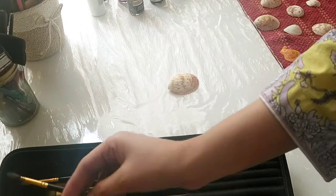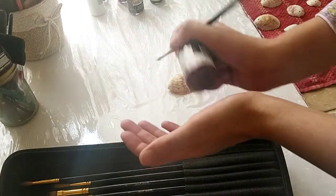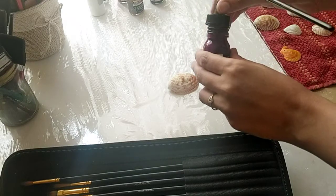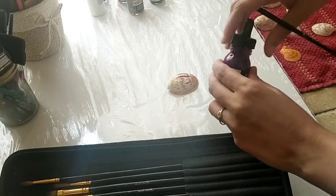Hello friends, I'm back again with some seashells. In the last video I showed how to do holes in seashells, and now in this video I'm going to show you how to paint on seashells. There are many ways to do it, but I've picked a method I think you will enjoy — so let's begin.